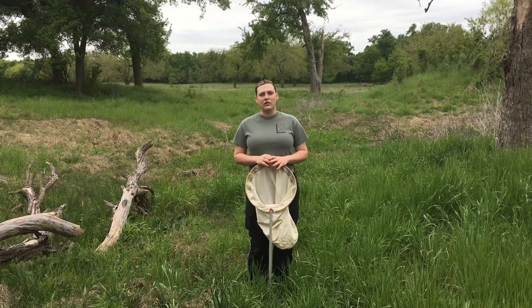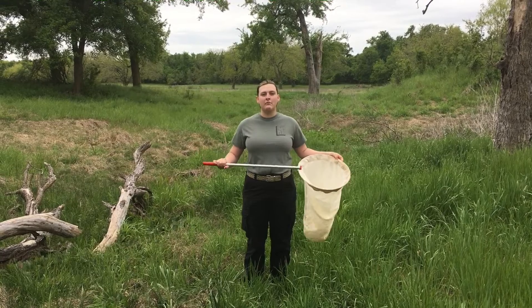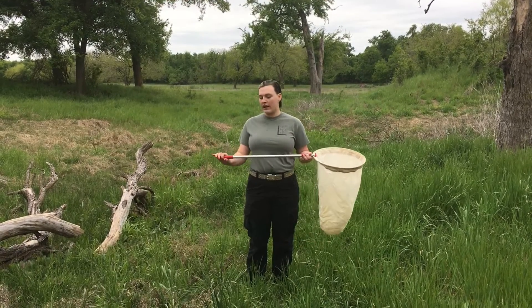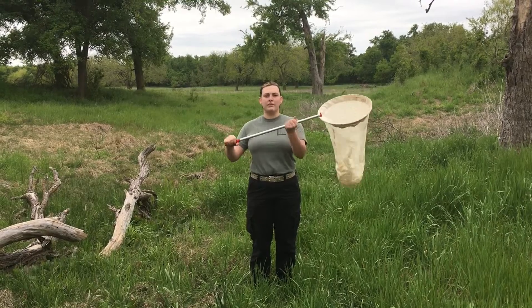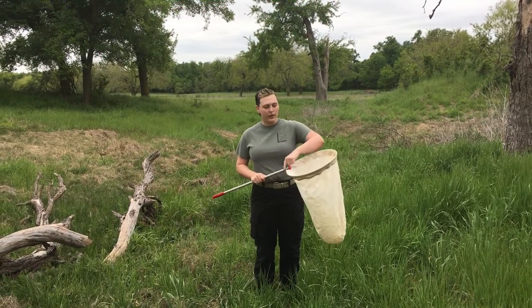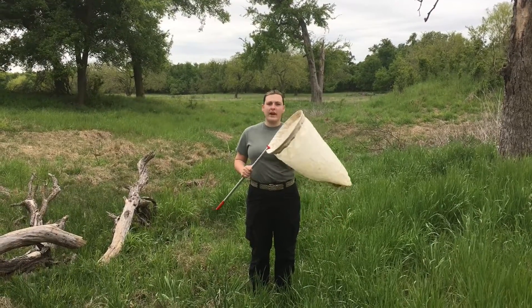As you know, pollinators like flowers. When you look at your sweep net, there are going to be three components. You have your long handle, which we're going to have both hands placed on. Then we have a metal ring that goes all the way around, and then we have our net.